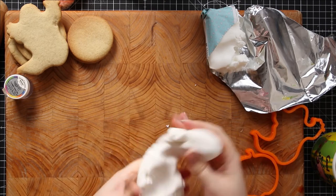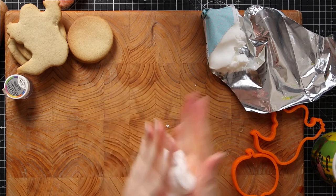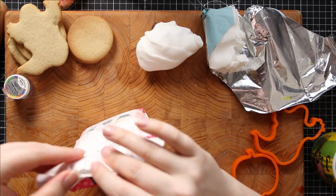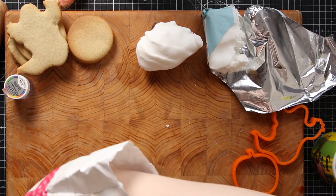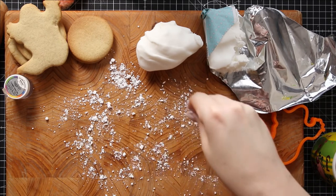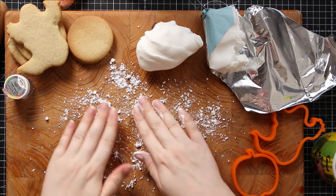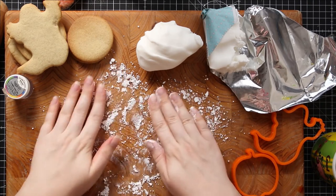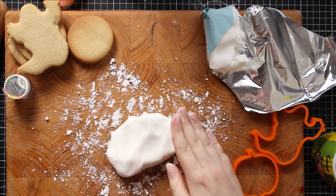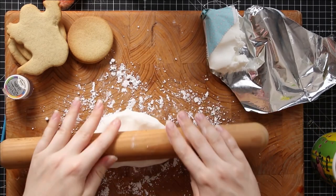When your icing is a little bit more pliable — you can see it's now moving a lot easier — it's time to roll it out. Get a little bit of icing sugar and put it over your work surface to try and stop your icing from sticking. Then take your rolling pin and roll the icing out.